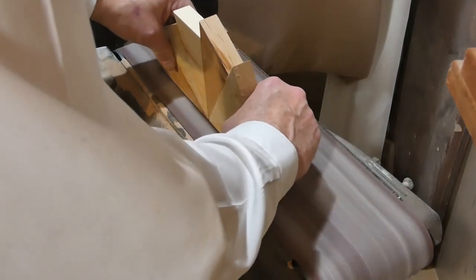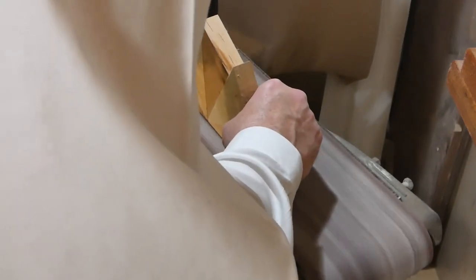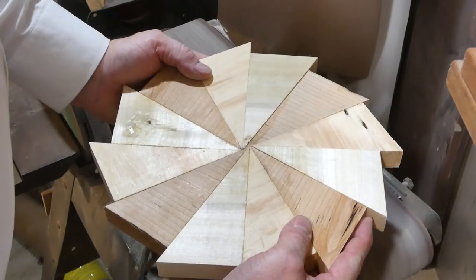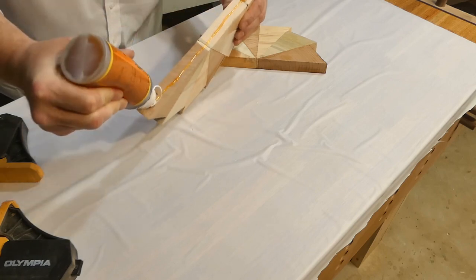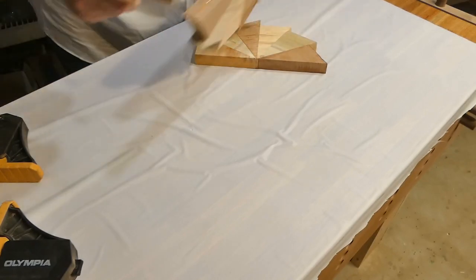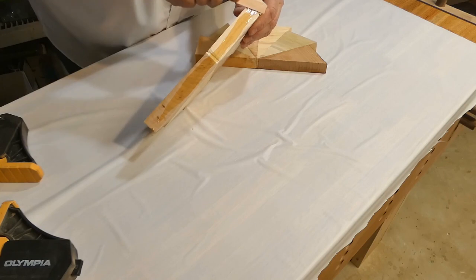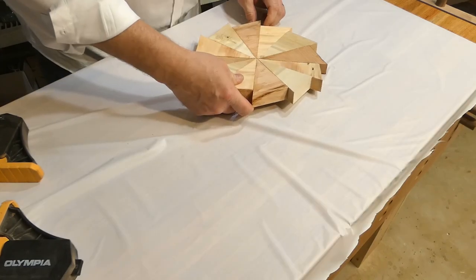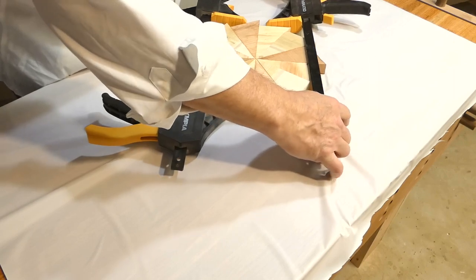After I built those individual sections and built them into halves, there was a gap between the two pieces that I had to grind down on the belt sander. Now that they're relatively flush, we'll get the two halves glued up. Because they have relatively flat surfaces on the top and bottom, I was able to use clamps to pull those pieces together.